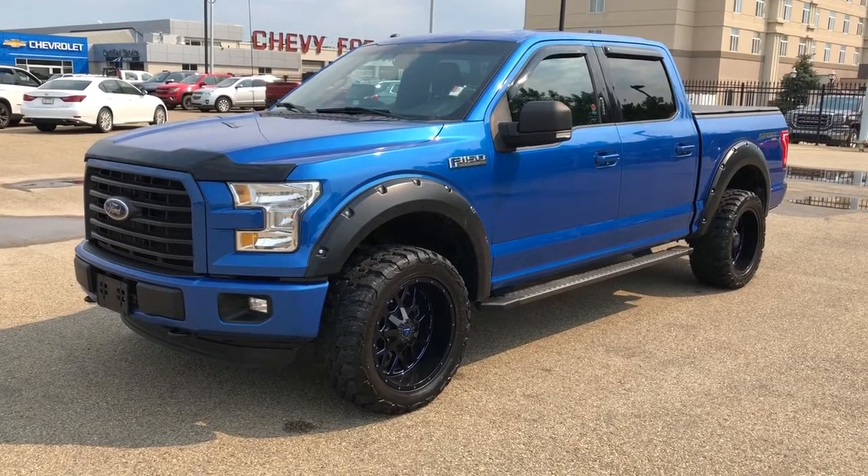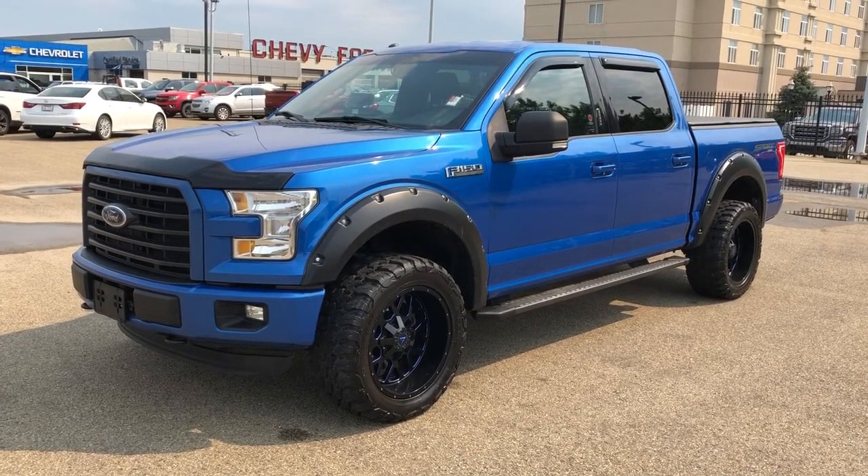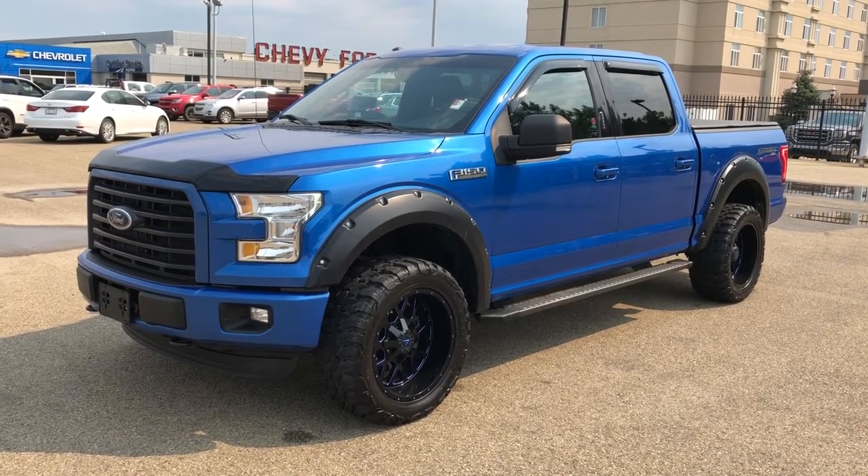This vehicle is featured in bright blue metallic paint with black and blue alloy rims. We have our rain guards, rear privacy tint, soft tonneau cover, running boards, backup camera and cruise control.